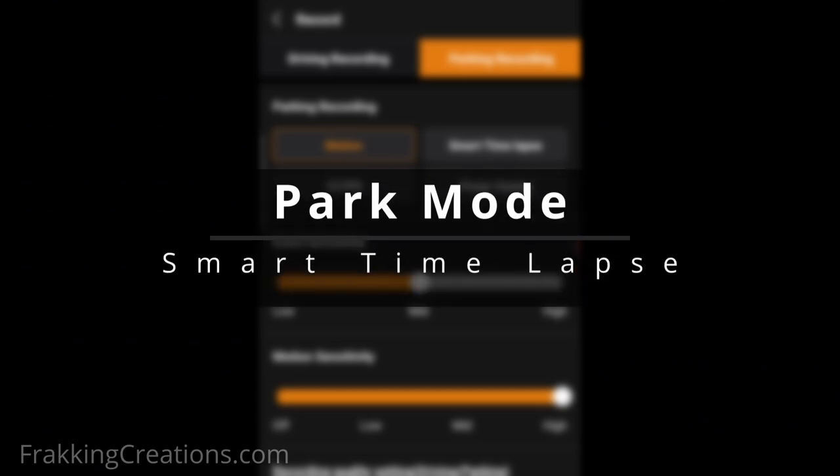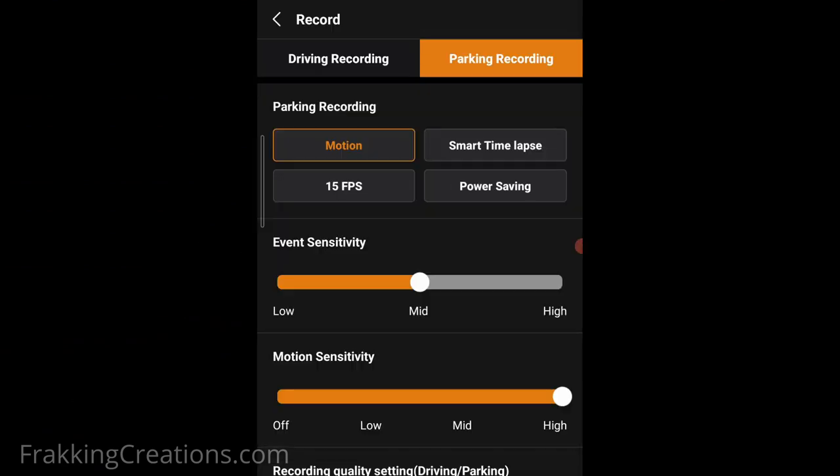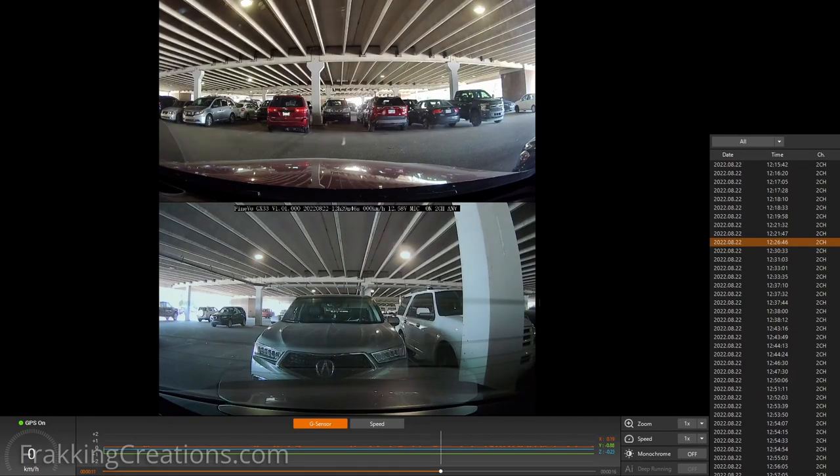Park Mode, Smart Timelapse. For those that want to store more footage on the card, using the Smart Timelapse parking mode can be useful. There's no audio, but impact events will be recorded in standard mode at 30 frames per second with audio.